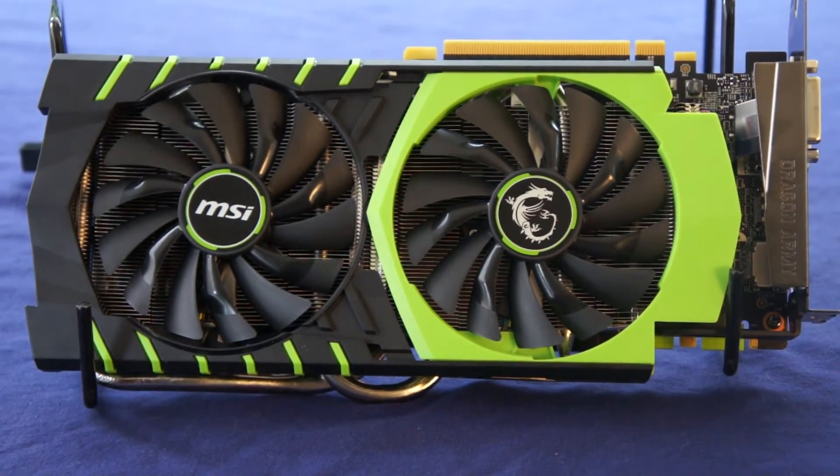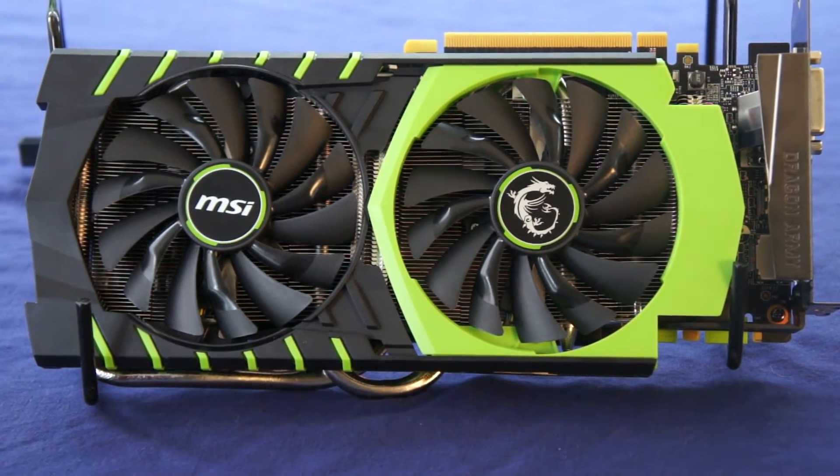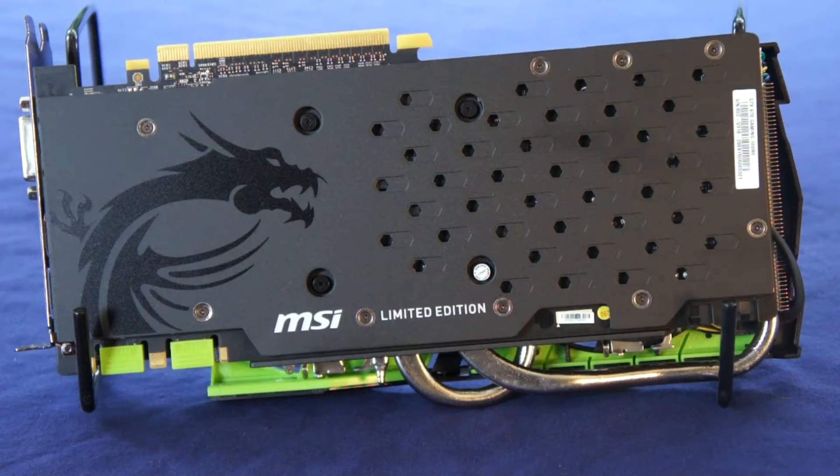Now let's take a look at the card. This card was designed to celebrate 100 million NVIDIA cards being sold by MSI, hence the electric green color. This card sports a sexy matte black backplate adorned with a glossy MSI Dragon logo.